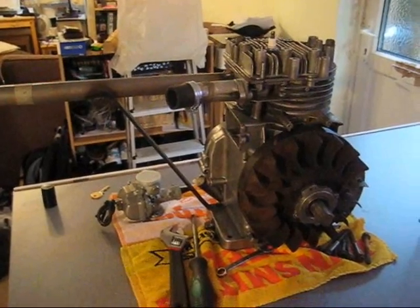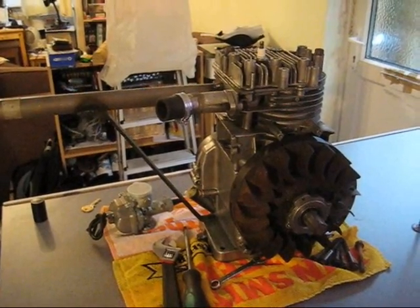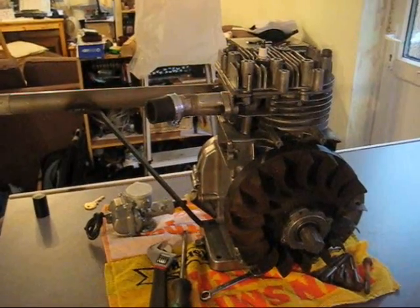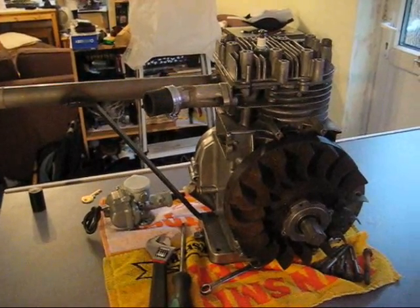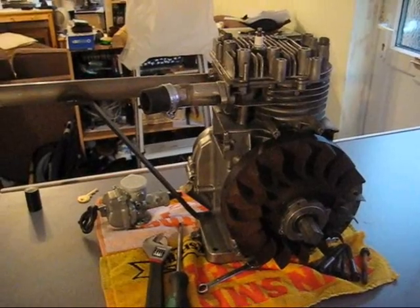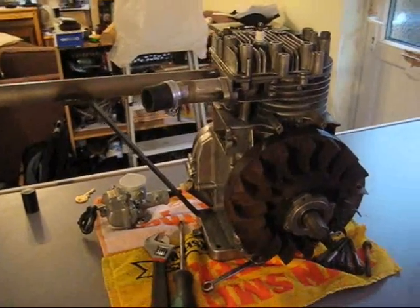My plan for this engine is to try and do every sort of performance upgrade I can think of myself. Being an eight-horse engine, it doesn't have a lot of the aftermarket performance parts that the five-horse does, which are much more popular for go-karts and mini-bikes. Performance cams and stuff like that — I haven't seen any of those available for eight-horse engines.